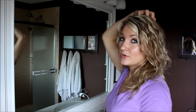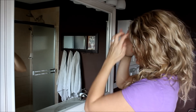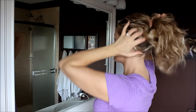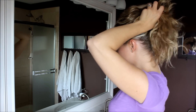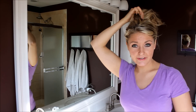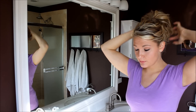After that, take your hair tie and put your hair in a ponytail wherever you want your bun to be. I am going to put mine right at the top of my head. Once you have your ponytail exactly where you want it — I like mine to be right on top — it gives it a nice full bun.